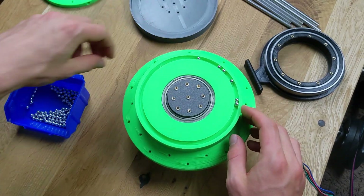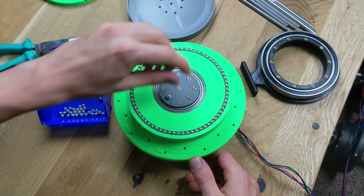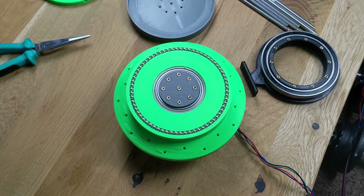Moving on to the front of our first axis, I add a 6mm steel ball to the 3D-printed part and ensure it stays in place.